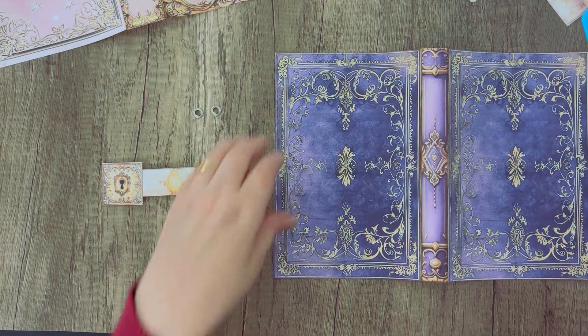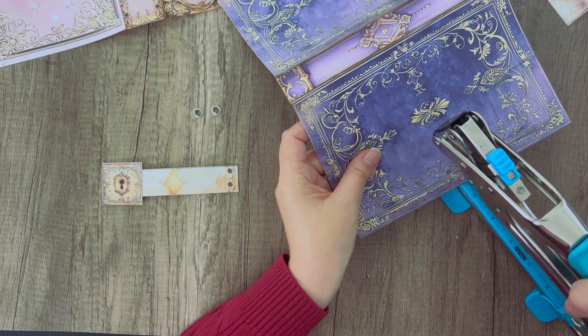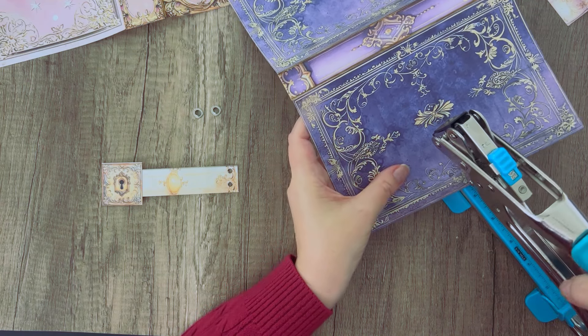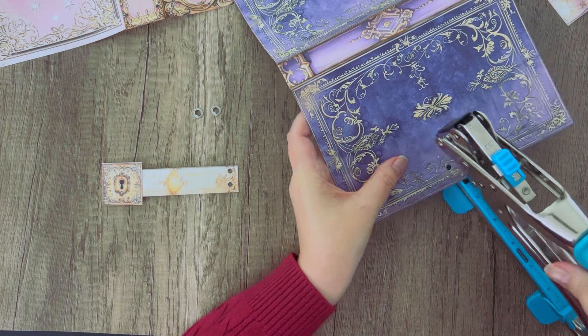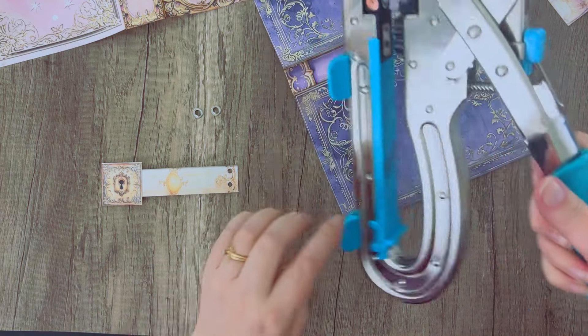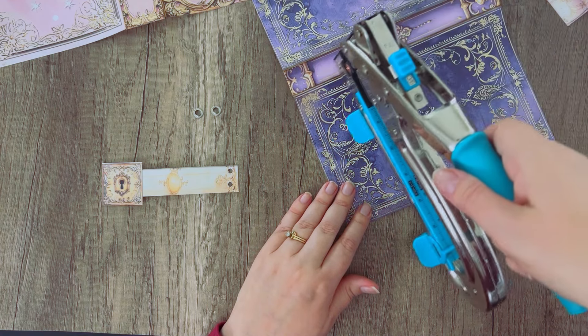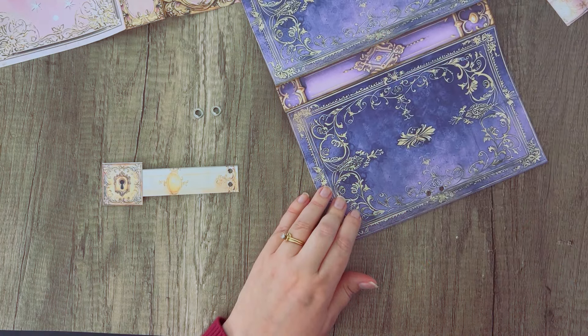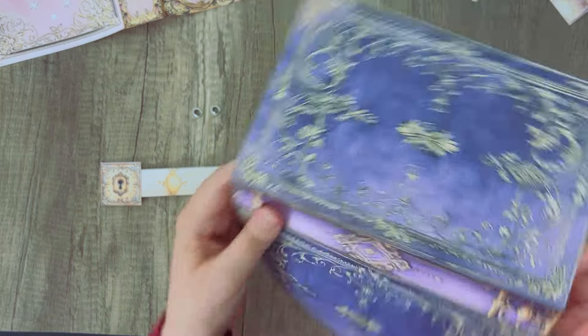I'll punch my holes. If you've never used this before, this is my Crop-O-Dile and it punches holes and then sets eyelets. It's the Crop-O-Dile Big Bite, so it's got a really long piece so that you can go all the way to the center of your journal to punch holes if you want to. This is in our Amazon Influencer Shop as well.